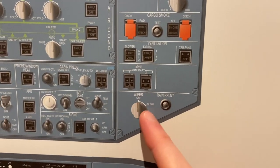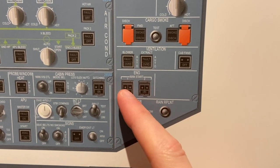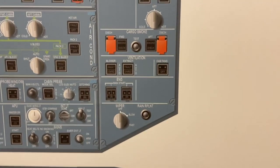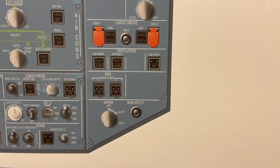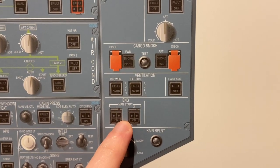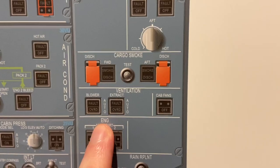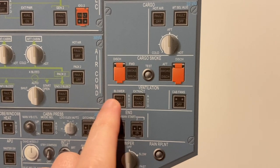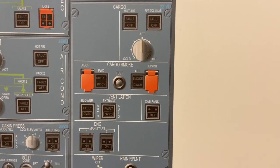Then we have windscreen wiper and rain repellent for the first officer side. This is to manually start the engines in case the FADEC is not fully functional or not working due to high elevation — this is to manually windmill the engine basically. Ventilation — this is to ventilate the avionics compartment, and there's a whole bunch of different configurations by pressing these in different sequences to put the system in different modes. We use this to extract smoke in case the avionics compartment is smoking.